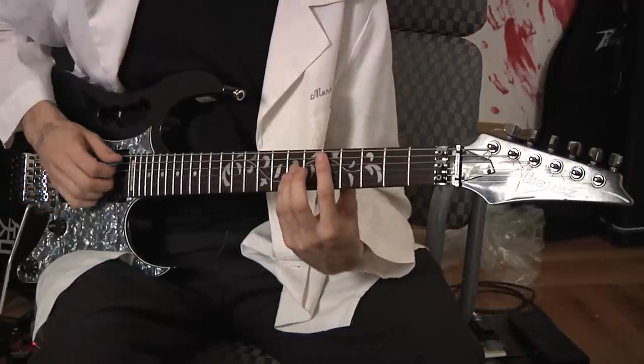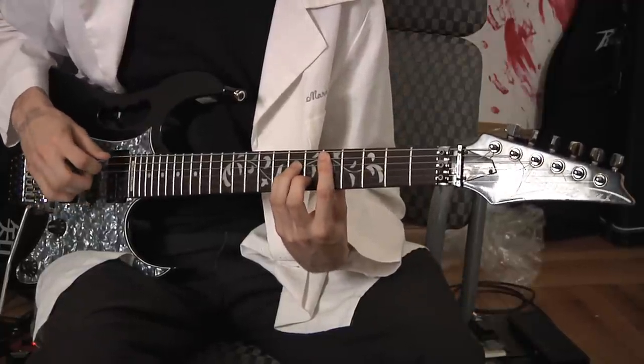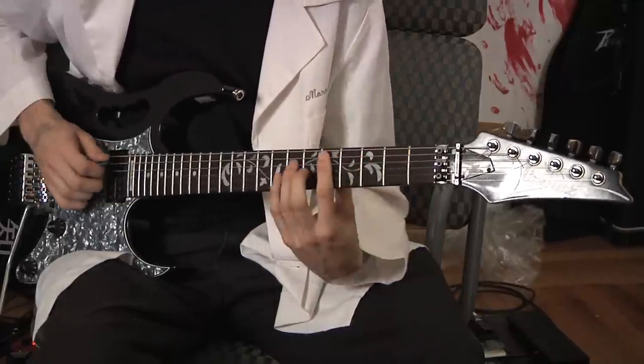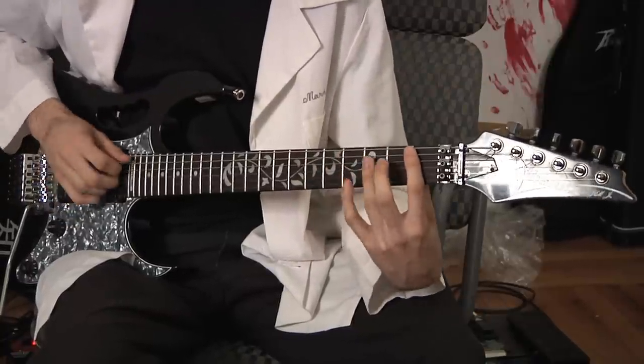Let's try this chord progression. We'll go D minor to C sharp major — down a half step to major — then down a minor third to minor, then to parallel major. So there's one idea.